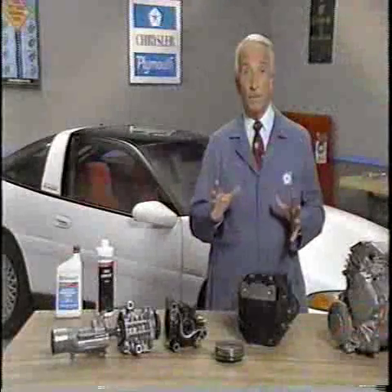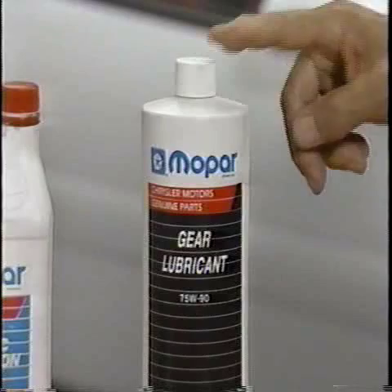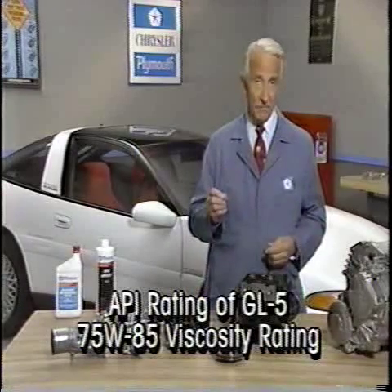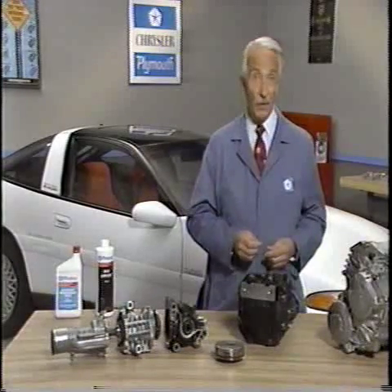When replenishing or refilling the rear axle with lubricant, use 75W90 Mopar hypoid gear lubricant. Make sure any substitute has an API rating of GL5 and a 75W85 viscosity rating if it's to be used in all temperatures.